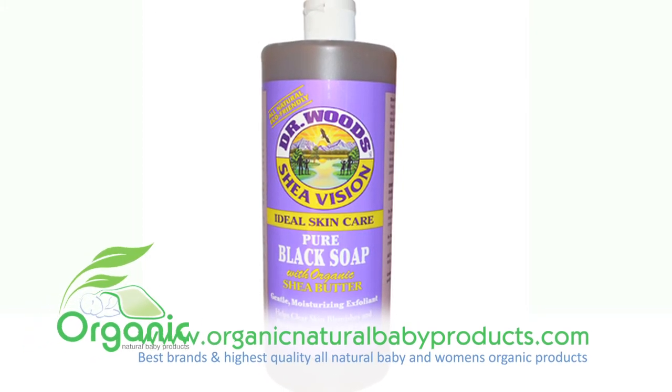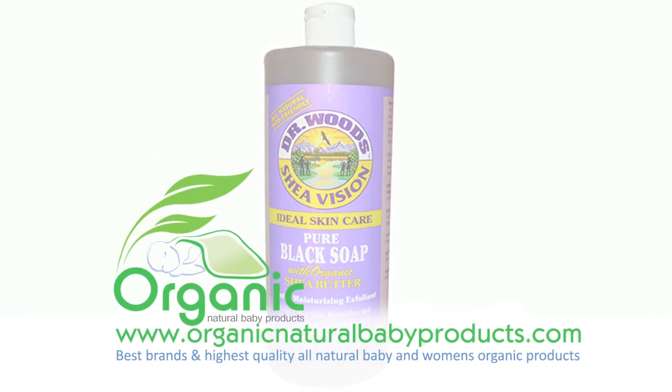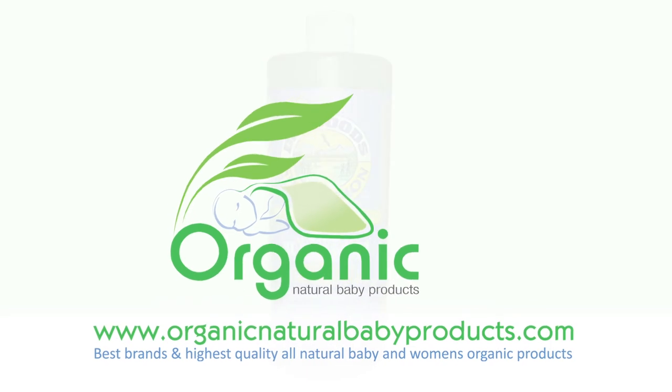This is the perfect everyday soap to use as a body wash, facial cleanser, shampoo, and for shaving.